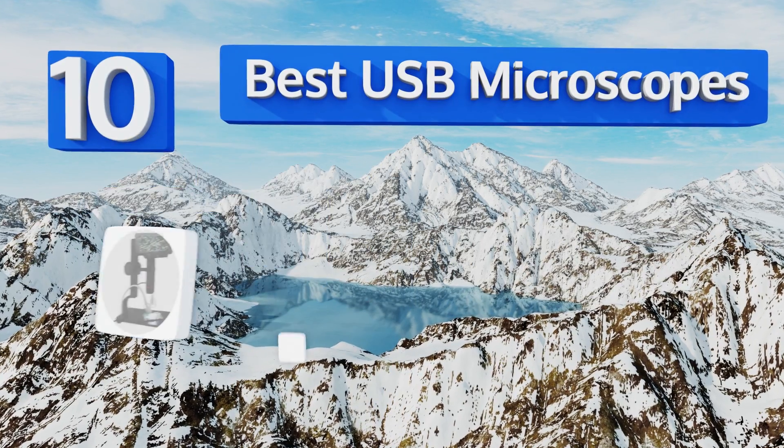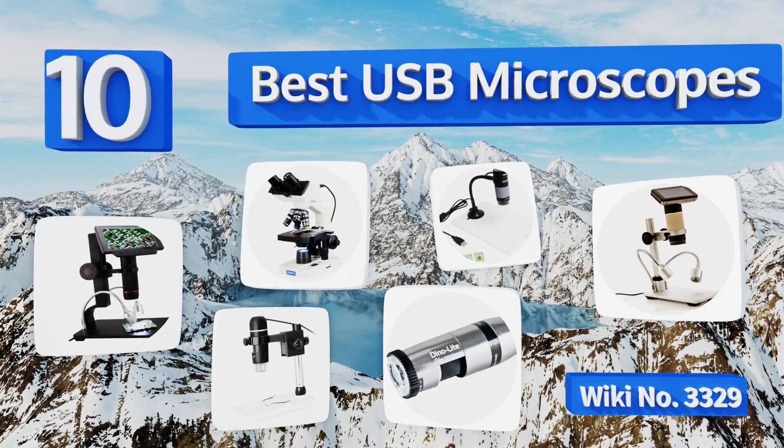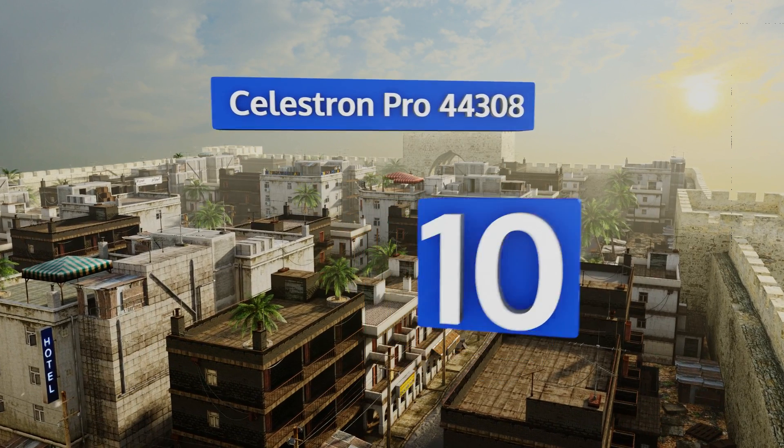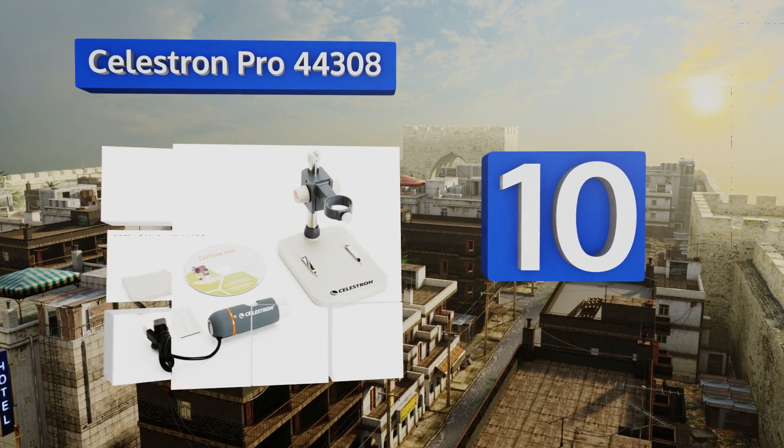EasyVid presents the 10 best USB microscopes. Let's get started with the list. Starting off at number 10, you can hold the Celestron Pro 44308 in your hands for viewing large objects.